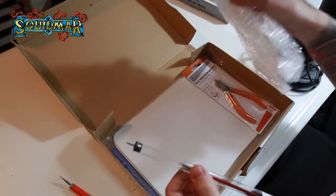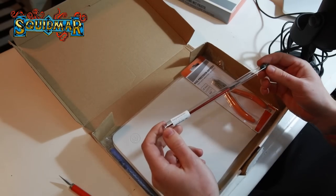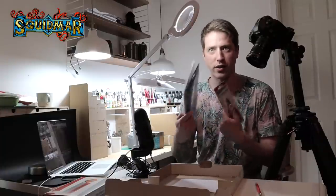So keep posted by subscribing and you'll have a chance to win one later. They also sent me some extra stuff — a double zero brush, nippers, and just some extra stuff for my XL wet palette. Just cool stuff from Redgrass Games. Nice of them to send me some stuff.